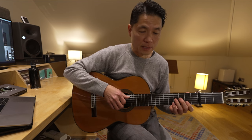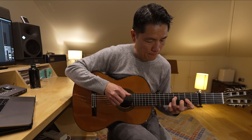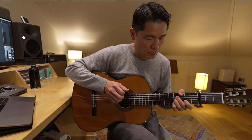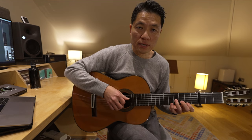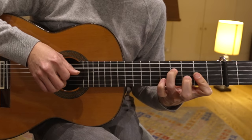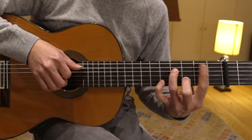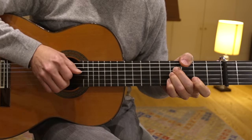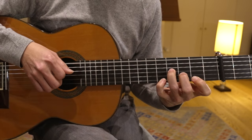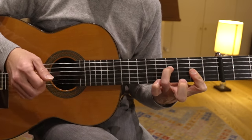Now playing it very, very slowly, which is actually difficult to play, but I'll try. Open string, and then A6. That's what it sounds like.